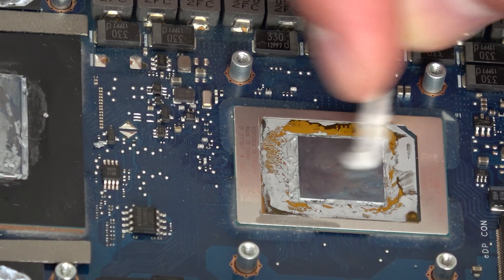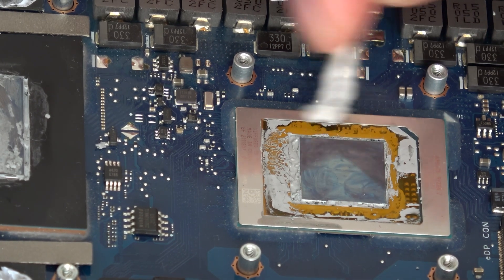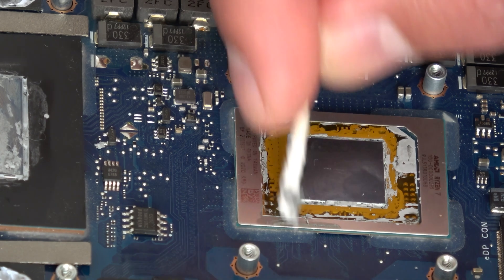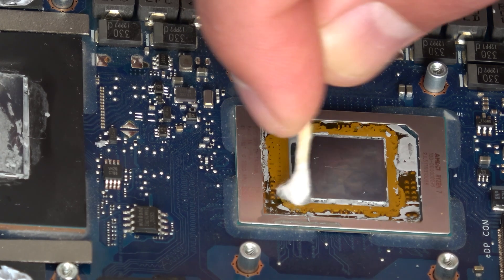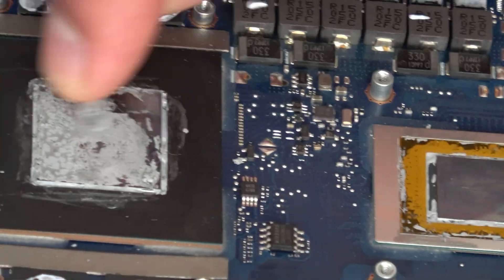At this point I would like to mention that it's good to take a picture of the motherboard so you have a reference for where the paste has been applied, so later you won't wonder where you should put the new paste.